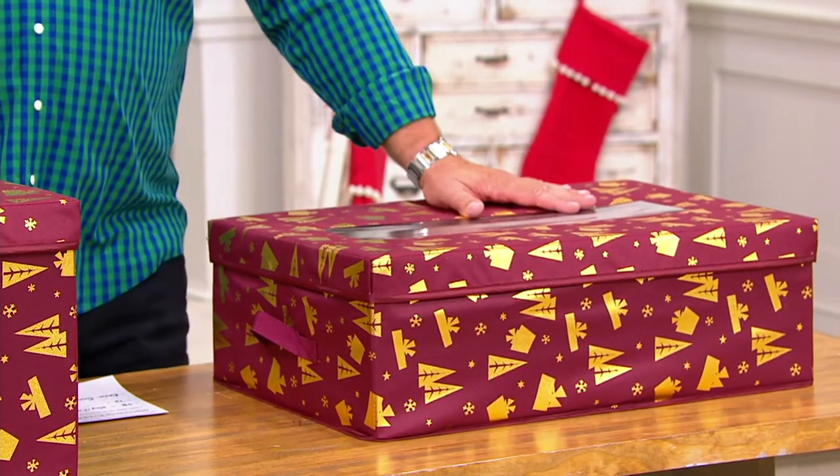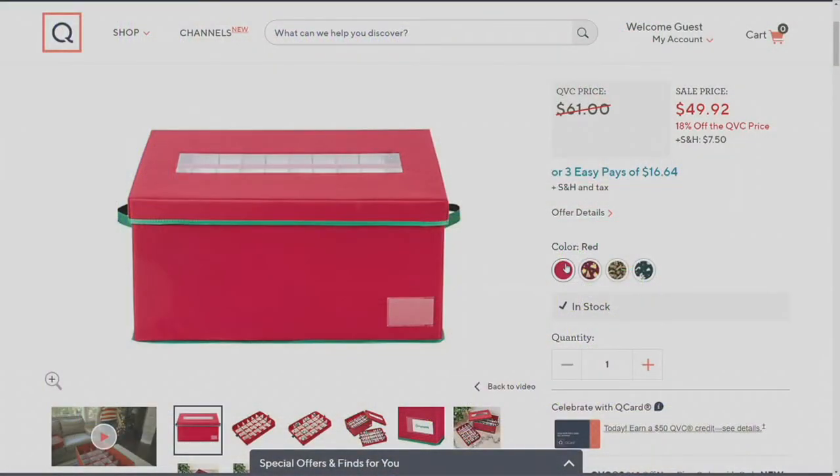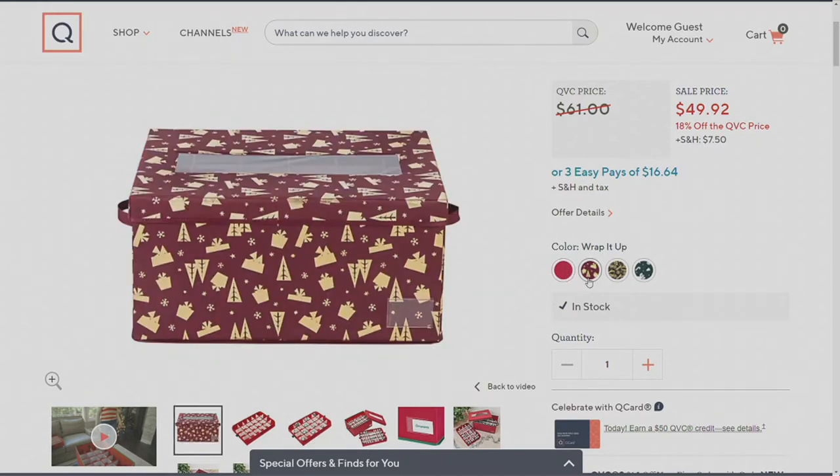Let's go to QVC.com because it will show you all the different choices. In the red, we only have that one in the 72 piece. The next three colors we have in both size choices.